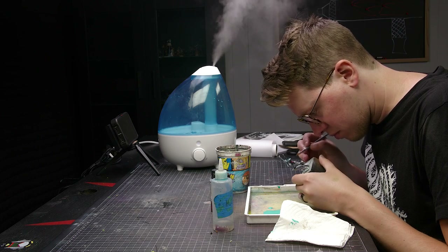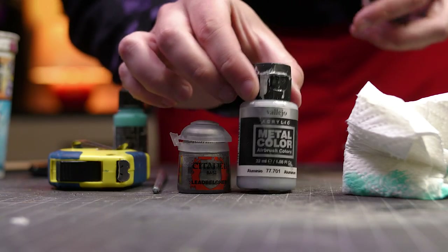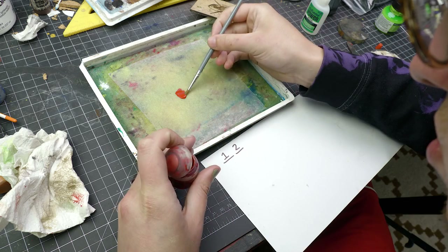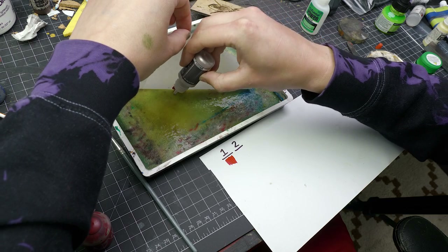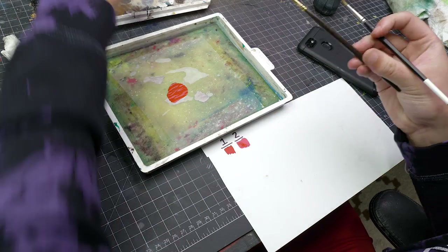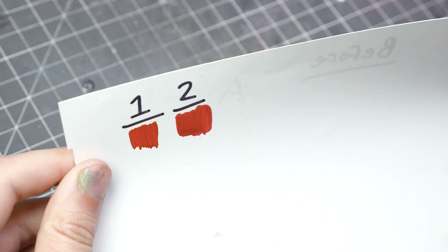What about metallic paints? People say you shouldn't put metallic paints on your palette because the mica flakes will get through the paper, into the sponge, and then into other paint — making everything you paint look sparkly. To test this, I put some red paint on my palette and painted a control swatch with it, then dropped metallic paint directly into my sponge behind the red paint. I closed the lid and waited about a half hour. After that I mixed up the red paint and painted another swatch. Comparing it to my control, we can see this is a total myth.